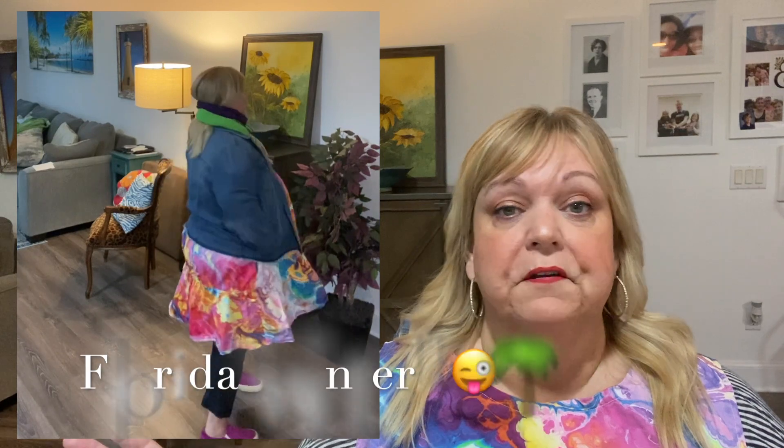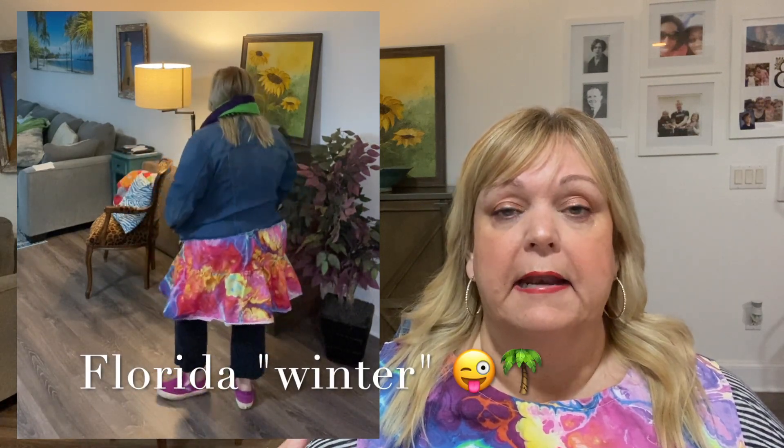Then I went one step further and styled it for winter: I added leggings, my denim jacket, and my fabulous abacus shawl. Truth be told, if I were actually going to wear this I'd choose my black capri leggings that hit just above the ankle with a slimmer fit that grabs the calves. But these work too. I also think this could look great with the tee underneath, some tights, and black ankle booties with a heel.